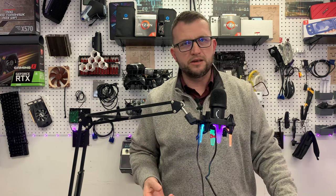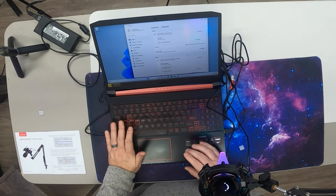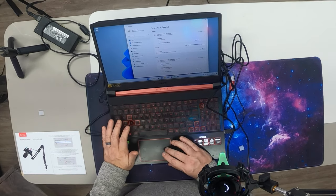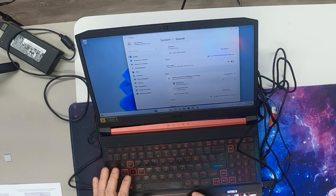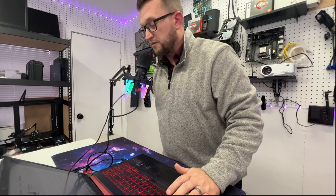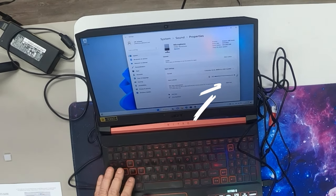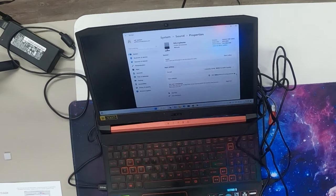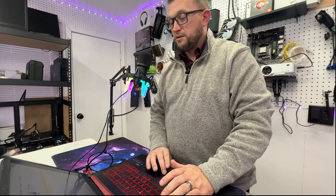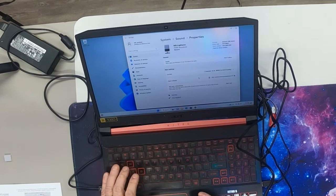I'm going to test this two ways - on a Windows PC and also on a Mac, since I get users of both. Plugged in right out of the bat, you can see it recognizes the FiFine microphone immediately without doing anything. In the system sound settings you're going to want to go there and make sure this microphone displays. You can click on it, it shows the microphone, you can rename it, and this is where you set your volume control. If I talk on top of it the volume bar spikes, but if I talk on the side the bar barely wiggles.